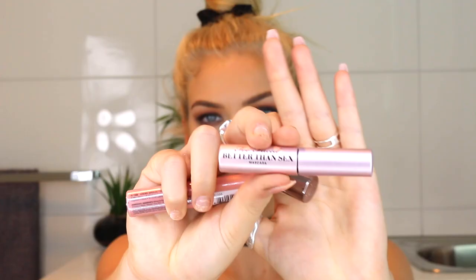Then I'm using my all time fave Better Than Sex Mascara by Too Faced and putting it on my lashes. She's not wearing any false lashes in the photo so I'm not going to put any on — she's just caked her lashes with mascara. And now I'm using the Tarte Liquid Lipstick on my lips. She's just got a natural color, so that's the finished look.